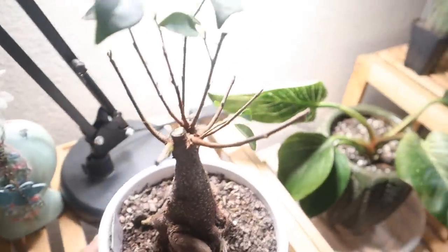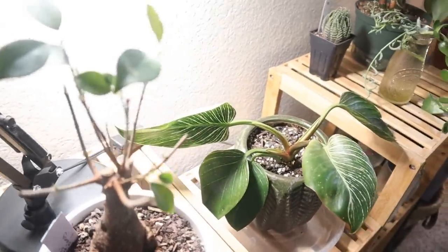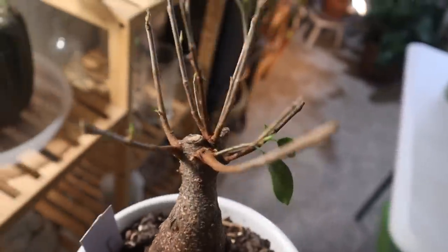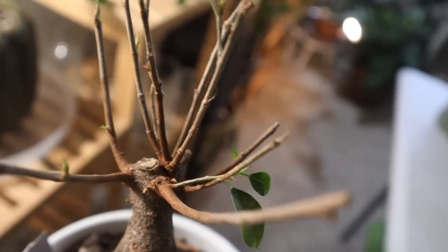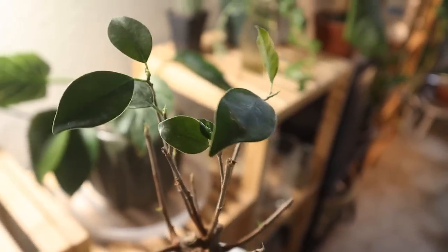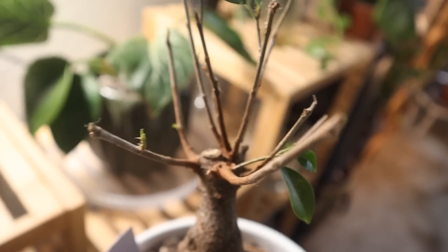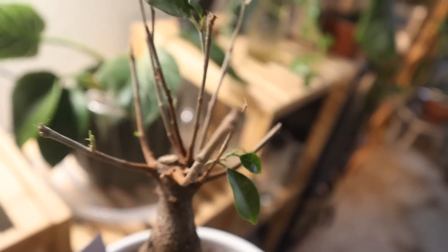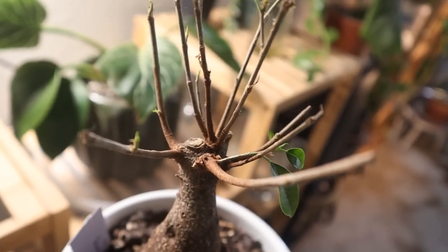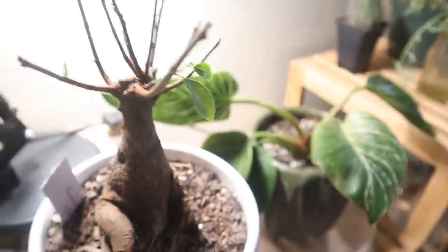This morning when I was getting ready for this video, I found this little bonsai had spider mites all inside — a bunch of little webs. The strange thing is it's giving off a lot of new growth. You can see all those little buds. So I brought it over here, sprayed it down, and we'll see how it does.